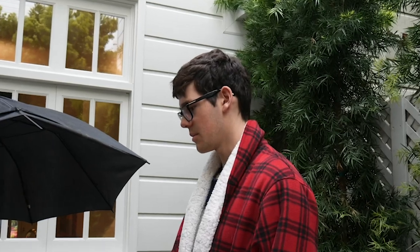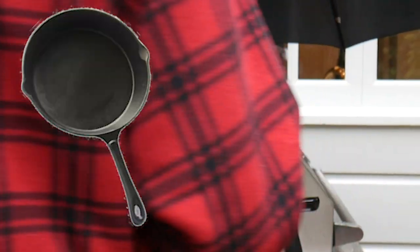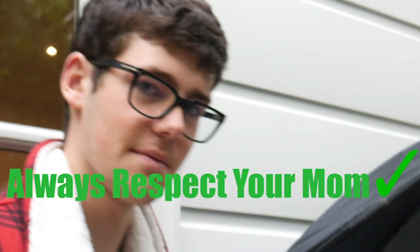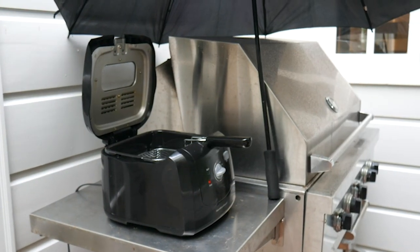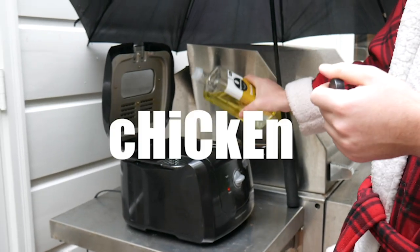If you're in my situation and your mom doesn't want you to mess up the kitchen, I'm outside. You guys at home can just use a big pan, probably cast iron, and a bunch of oil on your stove top, if your mom allows it. So we're going to heat this oil to 375 degrees Fahrenheit to crisp up our chicken.